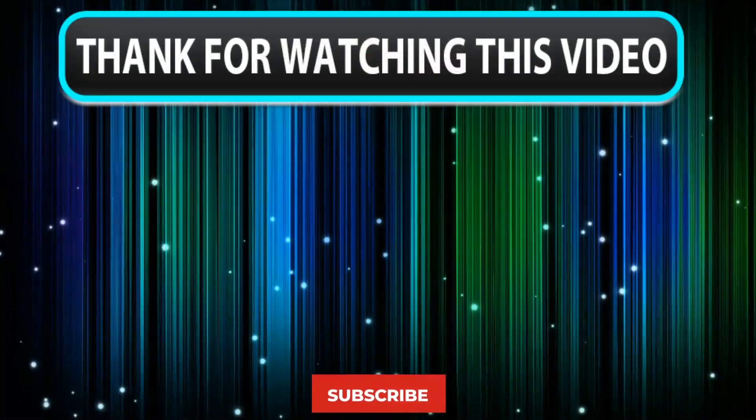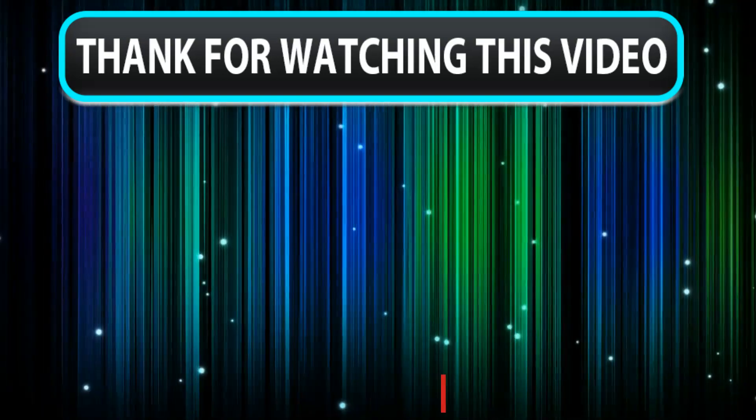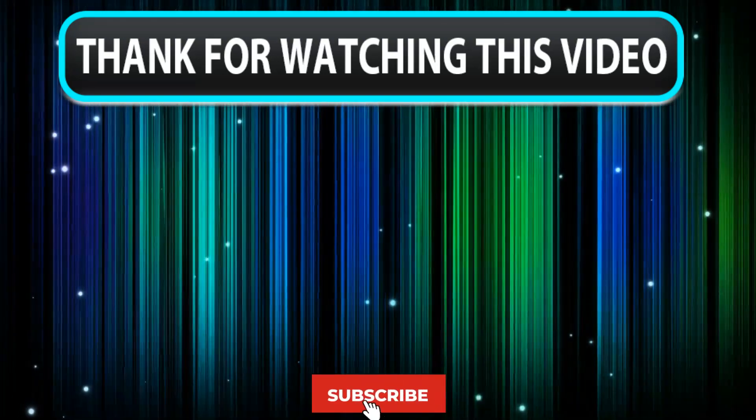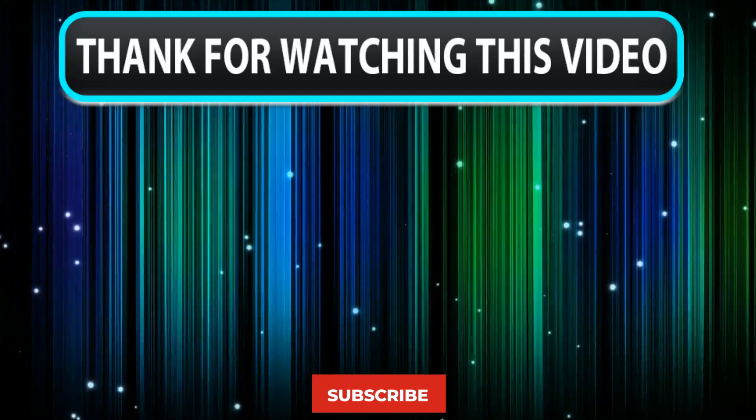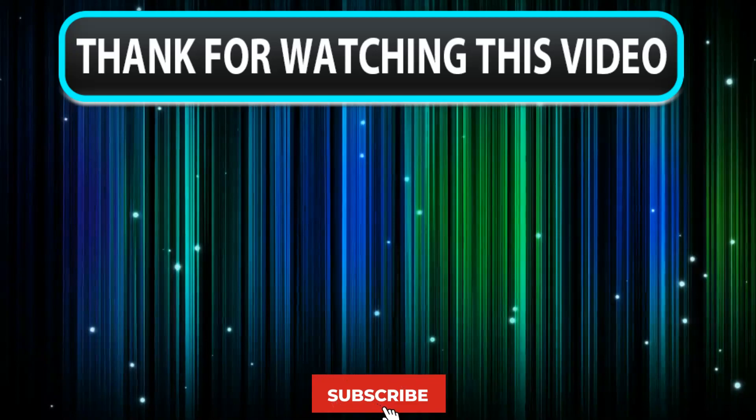Thanks for watching, guys, that's all for this review. I hope you guys have enjoyed our work. Feel free to share your feedback, like, comment, and share our video. Also, don't forget to subscribe to our channel for more amazing videos like this. See you guys later.